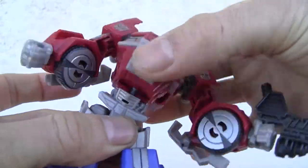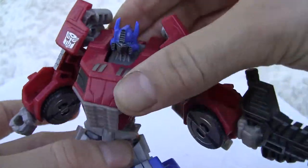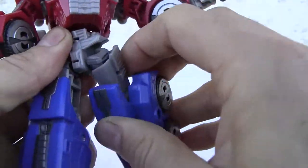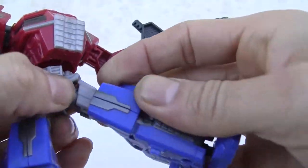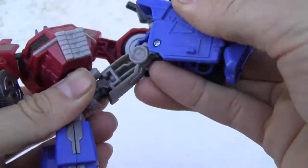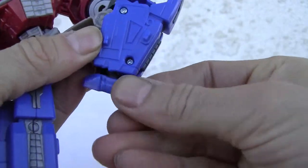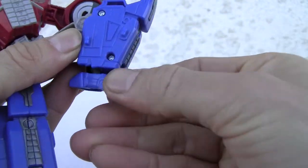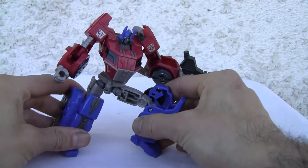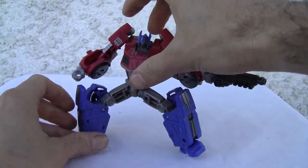The waist is on a swivel — kind of a weird ball joint looking thing but it works and gives good torso articulation. There's a ball joint on the hip and thigh swivels, so you can do that. Good range of motion on the knee, and the feet are on a ball joint. Articulation is pretty fantastic in this mode.